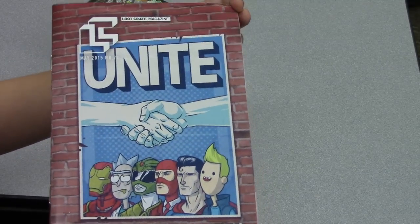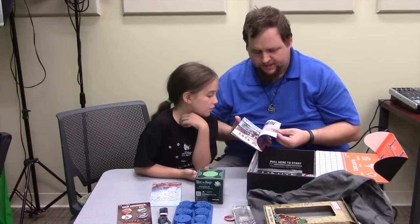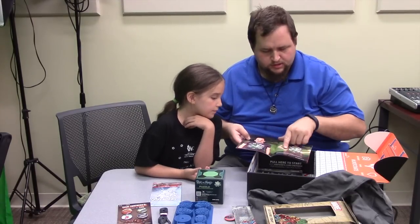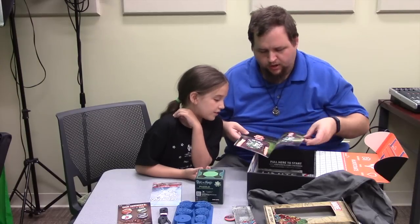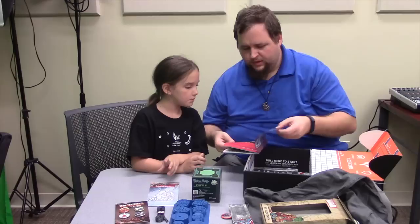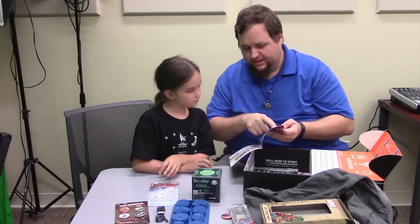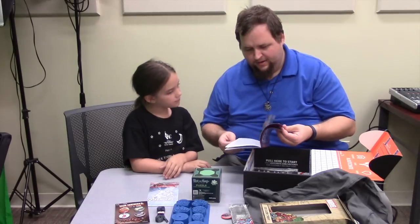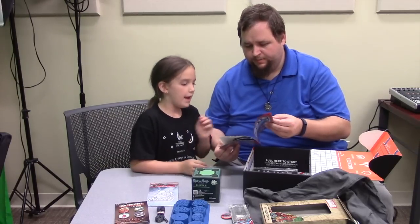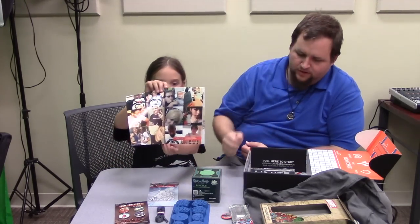Every month we get a magazine that talks about everything in the box — so if there was something I'm not familiar with, it'll tell me. For example, it tells us this is an exclusive Green Ranger t-shirt, and shows what the Rick and Morty puzzle will look like. Every month they also give away a mega crate — this month somebody got a PlayStation 4. It also has articles like the greatest comic teams of all time and pictures of last month's Loot Crate.